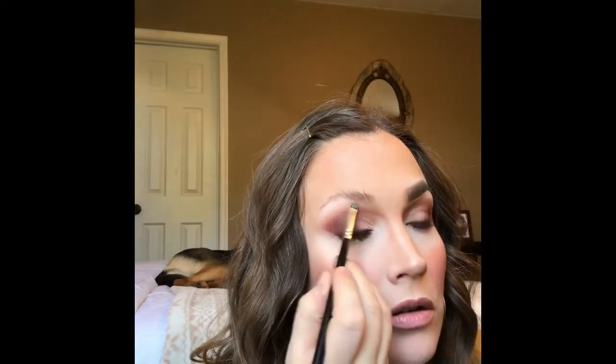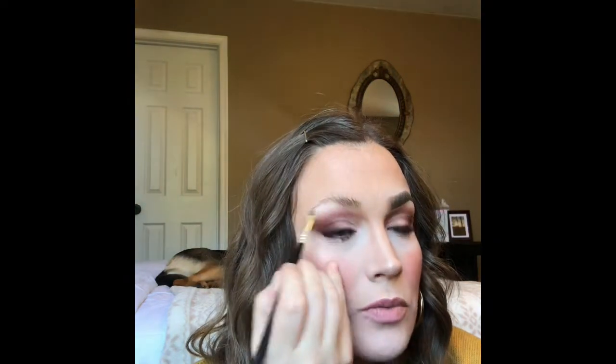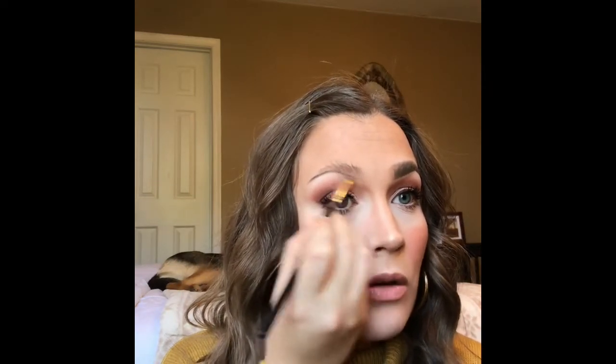I'm going to start kind of like a quarter of an inch — maybe a little less — from the outside of my brow. I know what I'm talking about — trying to follow that line. I'm going to lock that in place so the sunlight doesn't mess me up, and then I start to work my way down towards the inner part of my brow.